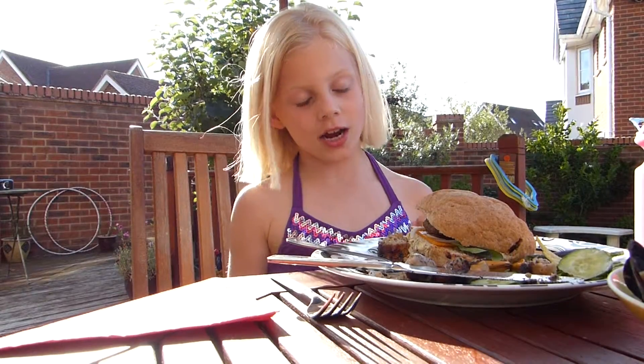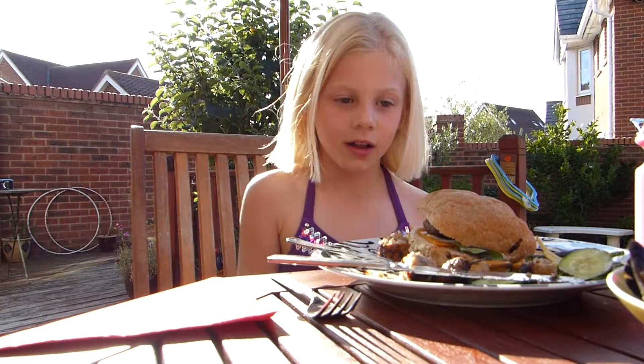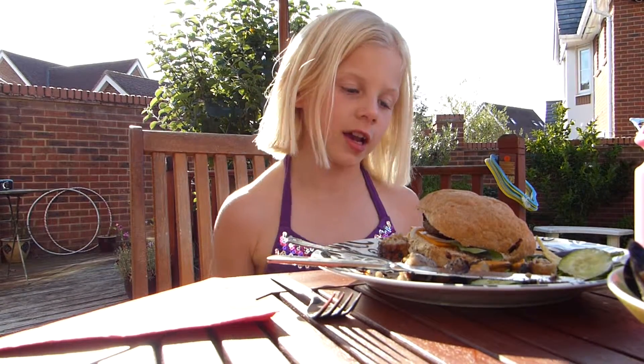I'm going to be showing you how to turn a really boring ordinary burger into a really cool burger. First you need to start off making a boring burger.